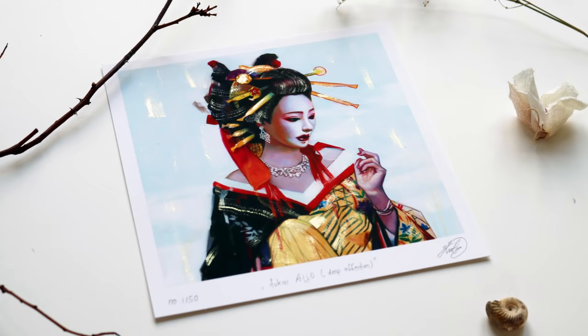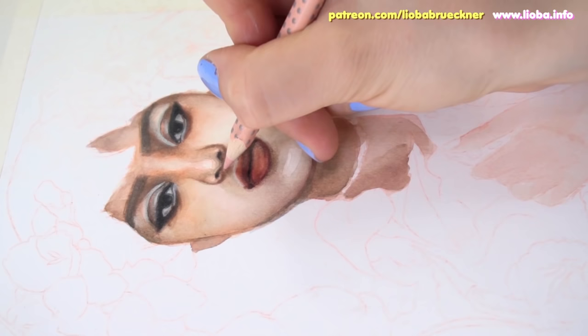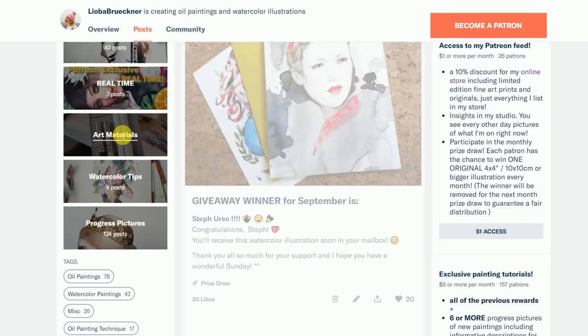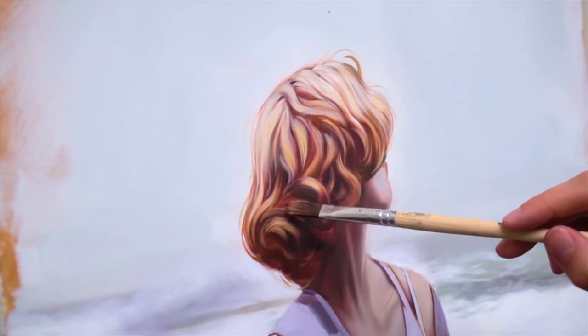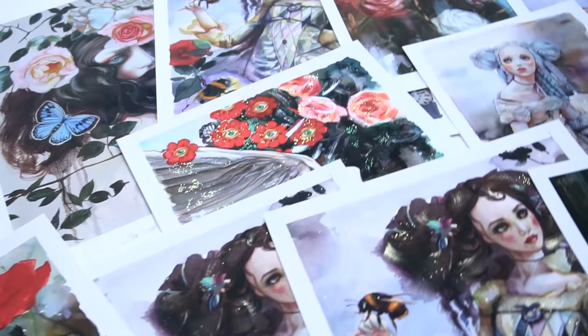For in-depth painting tutorials, head over to my Patreon page and select the $5 reward tier. You will gain instant access to over 40 downloadable painting tutorials which provide insights into my working progress. I also answer your questions and share helpful tips about art materials. For $10 a month you get exclusive access to both my livestream and real-time painting videos. For $15 and more you get beautiful art surprises, finer prints, original watercolor illustrations, and much more.